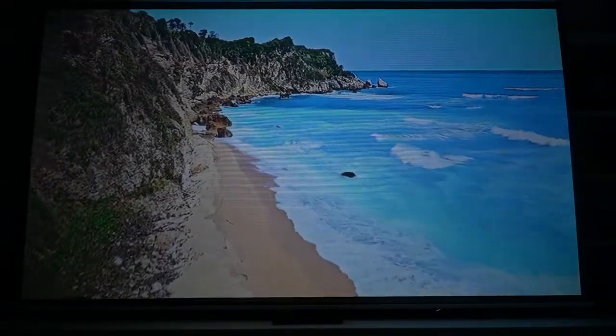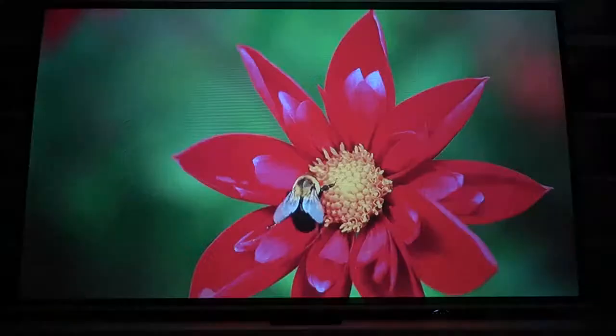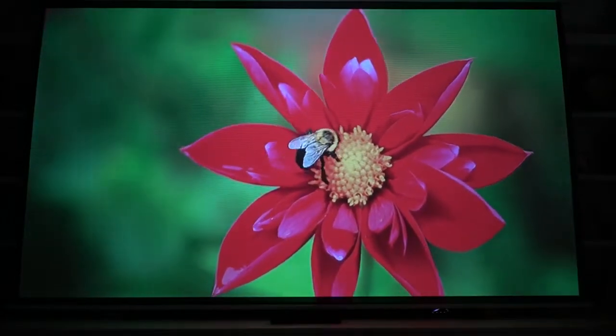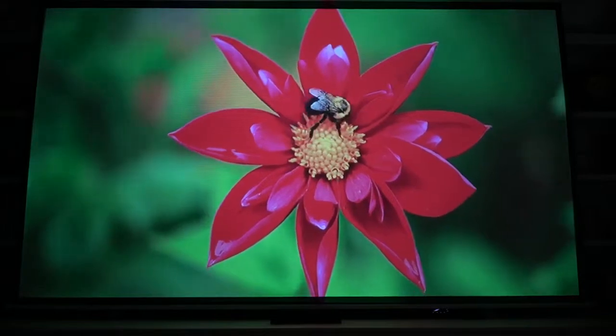For the price you pay — around $175 — to cast an image that clean on a screen that big, I cannot fight that at all. You definitely want to line this thing up perfectly with your screen, because getting the keystone, focus, and corners just right takes work. Line it up as well as possible before you start focusing — that'll help you out in the long run. Huge bonus: I love the glow-in-the-dark buttons because you're typically watching in the dark.